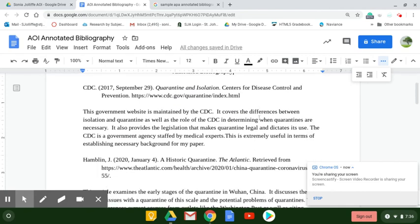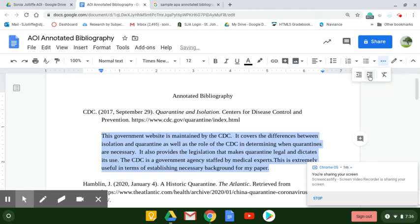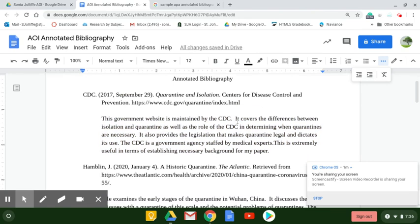Okay, this looks pretty good. The final step is to take each of the annotation paragraphs beneath the source, and we're going to need to justify them over to the right, hitting this tab button once, so that ultimately each one of those will be lined up underneath the bottom line of your source citation.